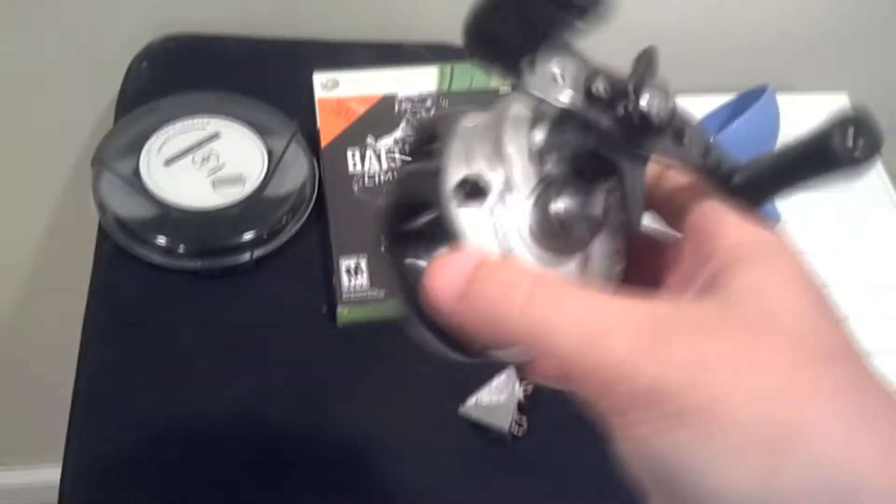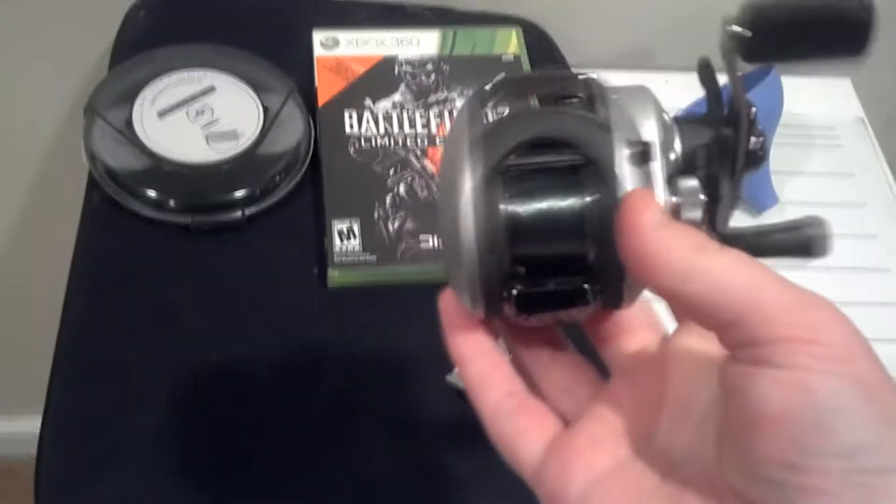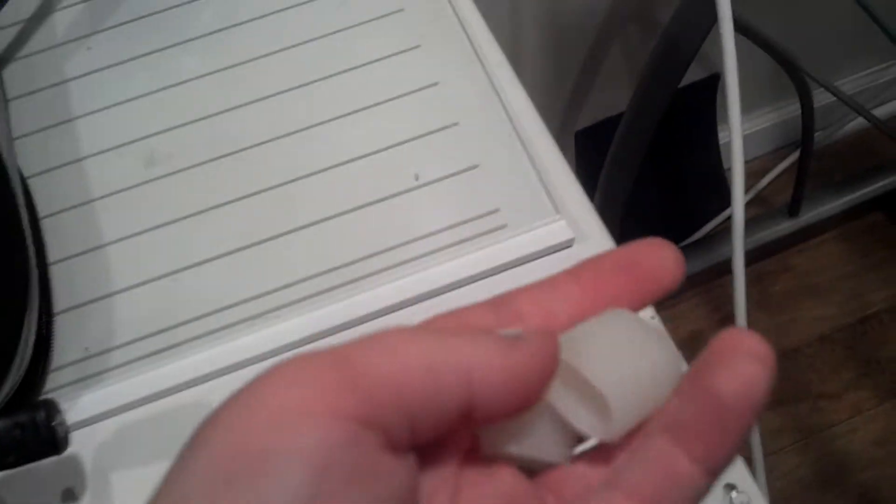Just got it. Amazing. This is my baby — I honestly love it. And I just got these cool new grips. They're glow in the dark, so I'll put them on and I'll get back to you.